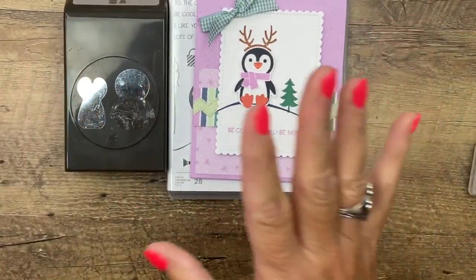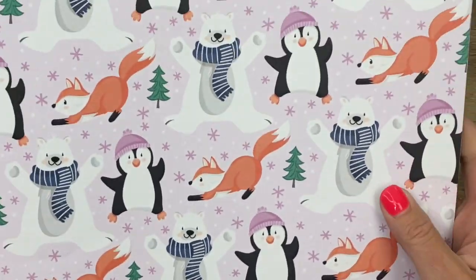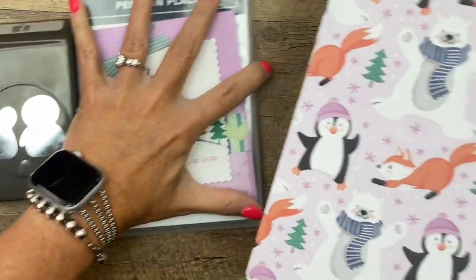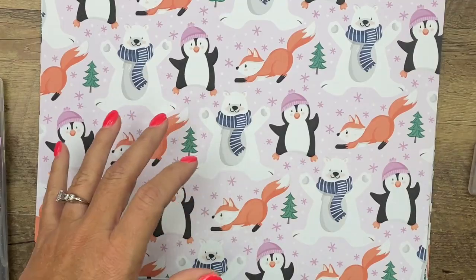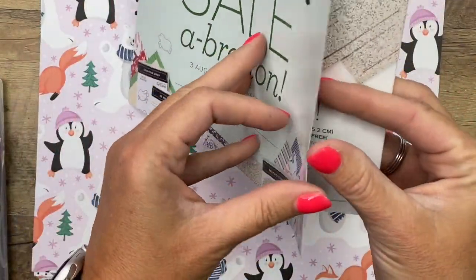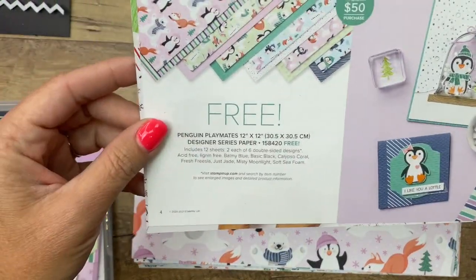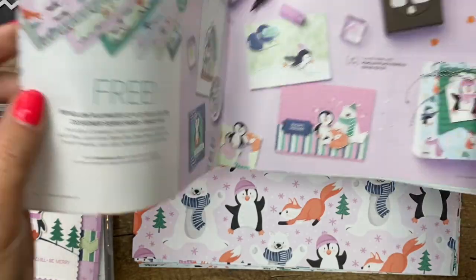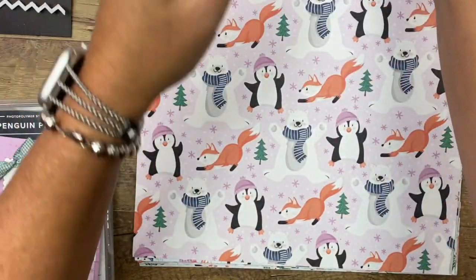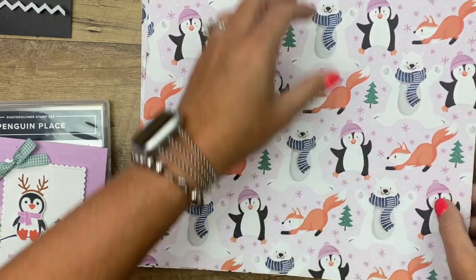There's another thing I want to point out to you. This is in the 2021 Stampin' Up! Holiday catalog. This adorable paper that coordinates is in our Celebration Part 2 catalog. Everything in the Celebration catalog is free with either a $50 or $100 purchase. It's 12 by 12 — you get two sheets of each piece.